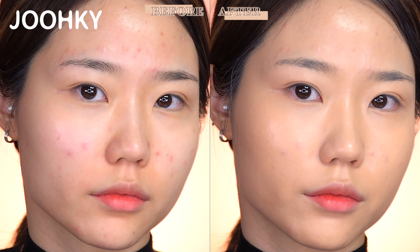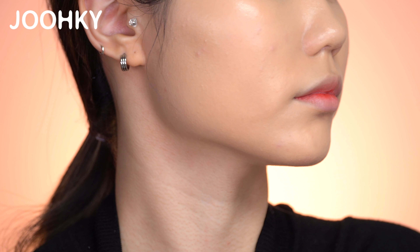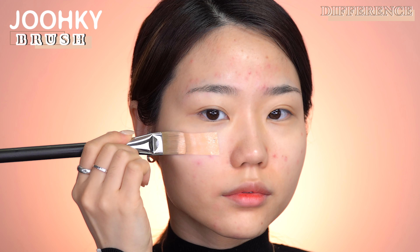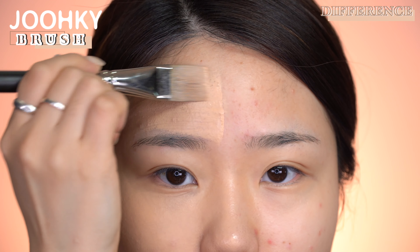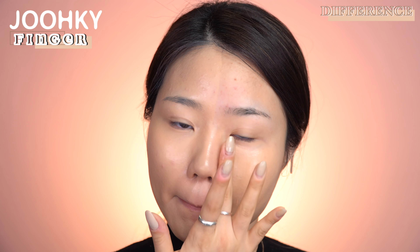When looking at the cheek closely, the coverage isn't removed but it feels like the glow is removed. Of the 4 colors, I think N23 is the most natural looking shade and the one I like the most. I actually thought it would be too dark and orange-ish for me, but I chose it as the best shade for my skin tone. I've recently had skin troubles like acne and sebum on my cheek and forehead, so I was really happy with how it covered them up naturally while giving my skin a very pretty glow. Comparing my neck and face, it wasn't too dark.